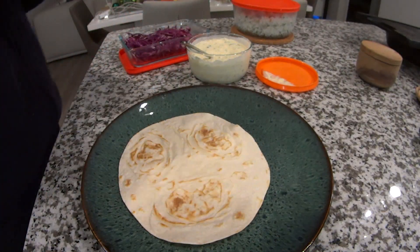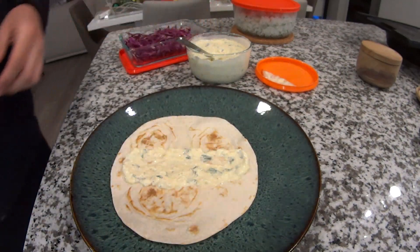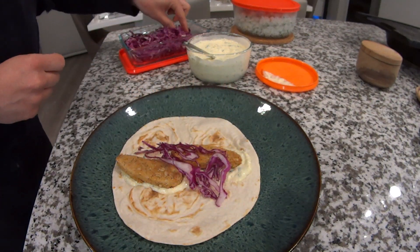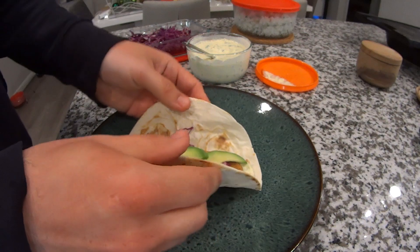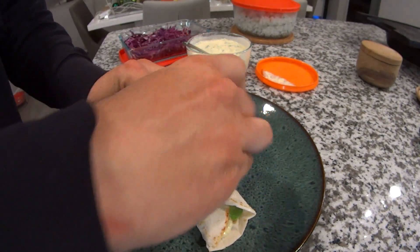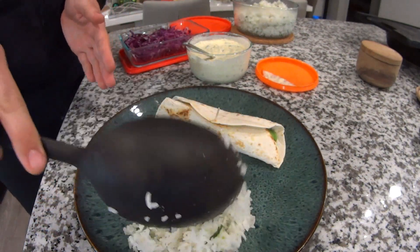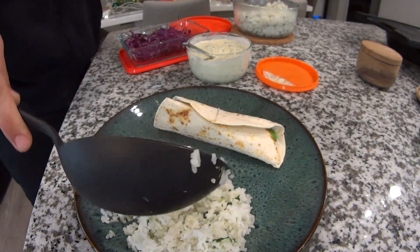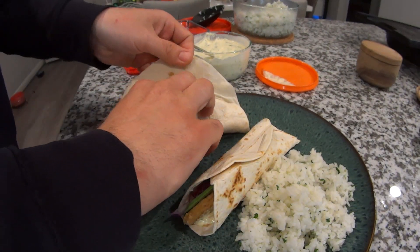Okay, for assembly — real easy. Just take a couple tablespoons of the sauce and spread that just off center of the tortilla, then add in the chicken strips. And then I like to lay down a little bit of the cabbage, toss in some sliced avocado, and then just roll it up. I like to use a little toothpick to hold it in place while I assemble the rest. And as you see me doing here, I'm laying down a little side bed of coconut cilantro lime rice, which I'll do the recipe for in the future. Really good stuff — pairs well with this. And I'm just assembling a second wrap and then we're good to go.